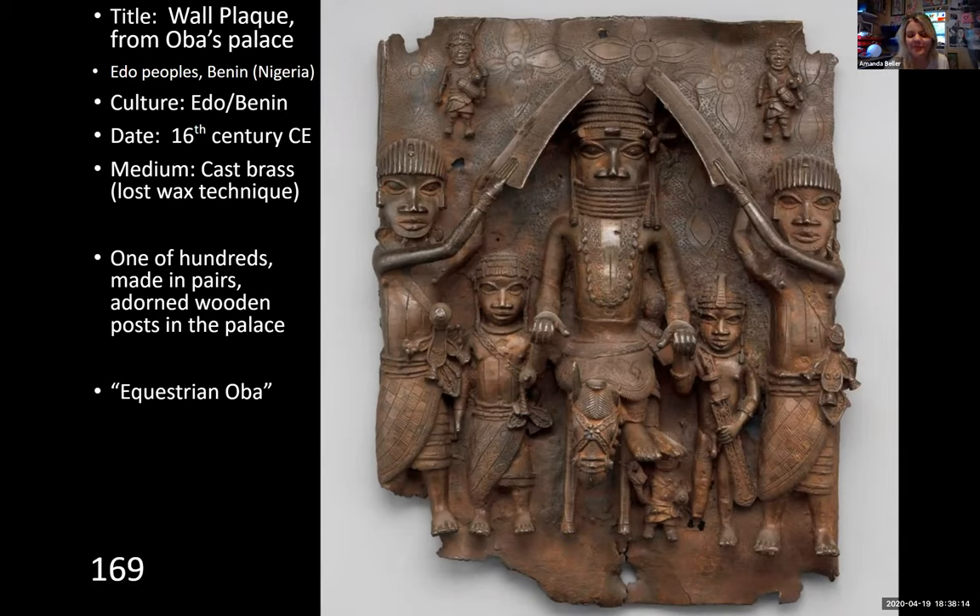This is one of my favorite pieces from Africa — I just really like art history. This is a wall plaque from Oba's palace. Oba is the king. We're looking at the Edo people, who were also called Benin, and this is Nigeria.